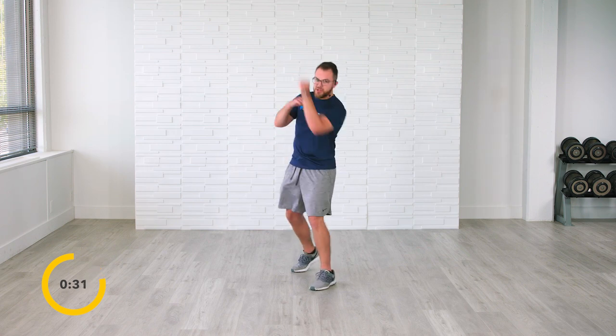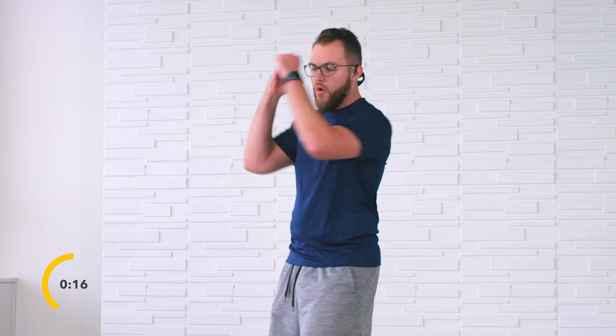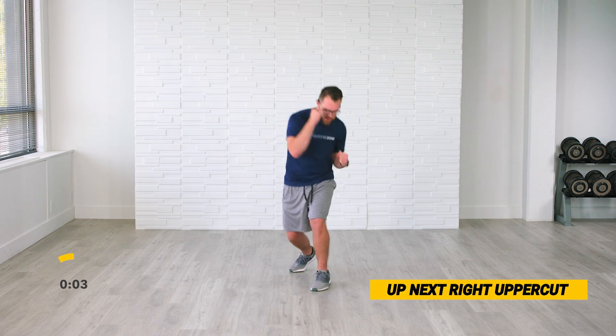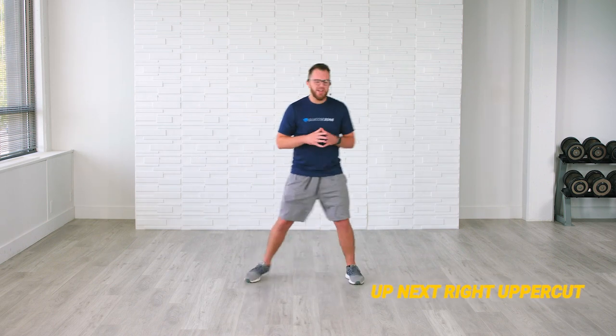Strong punches — whether you're doing this from a chair, a couch, or standing right here with me, I want you to focus up. Opposite hand is up to protect that face. Excellent job. Keep it up. Up, up, up. We have 10 more seconds. Up, up, up — in 3, 2, and rest. Great job, the left uppercut is in the books.